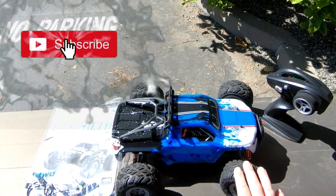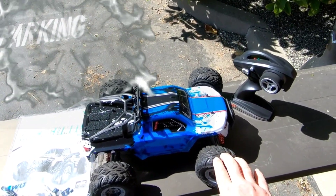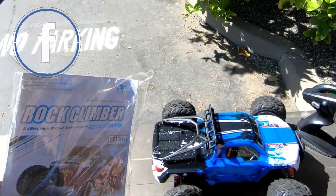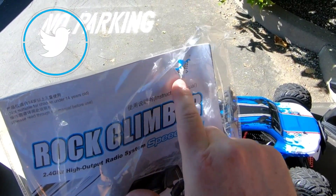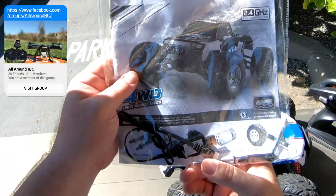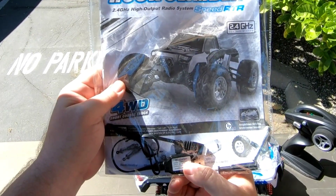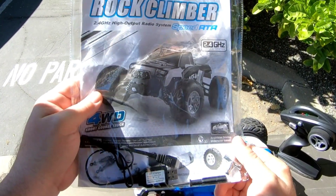Today I have the XLF-03B. This is actually a Feiyu. This is just a quick unboxing. It's getting pretty windy, so I apologize about the wind noise. You can tell it's a Feiyu — it says Feiyu on the instruction manual. This is a rock climber. It comes with a little balance port charger here for 2S, a screwdriver, and a tire removal tool.